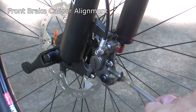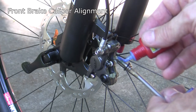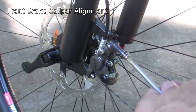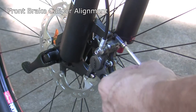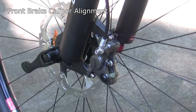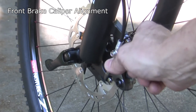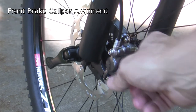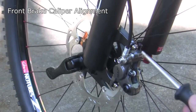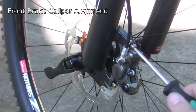Now we're at the front caliper. I'm going to take a little bit of blue thread locker and put it on these bolts, rub it around to make sure it gets all the way around the entire bolt, then reinstall the caliper bolt. I do the same thing to the other nut. I have thread locker on both nuts and they're loose enough so the caliper moves freely on the posts.